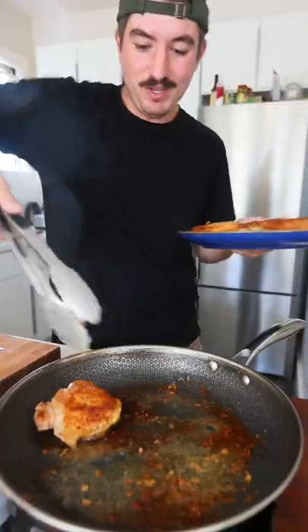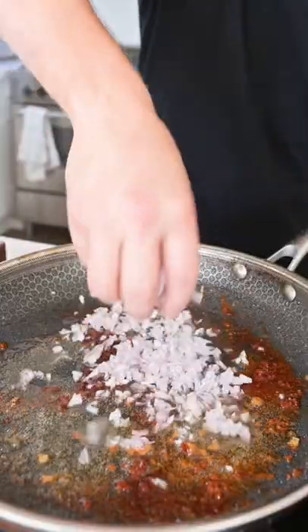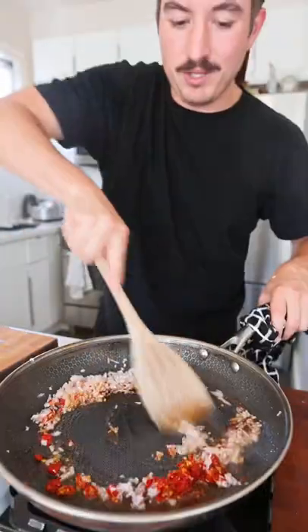So just flip each piece, pull those. In goes your shallot. Wrapped up some Calabrian chilies and those going in as well. Pull the chicken bits off the bottom.